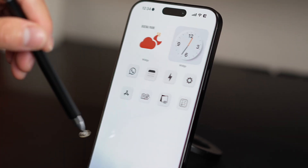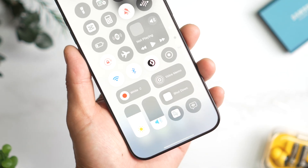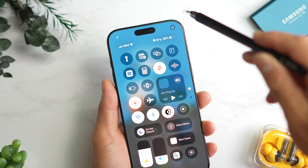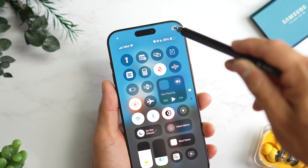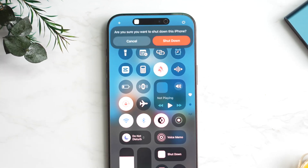Also, if you follow my channel, you know I love clean setups. I can open the control center like this. One more thing — don't you think turning off your iPhone is harder than it should be? So many buttons, so many steps, but there's actually a much easier way. Let me show you.